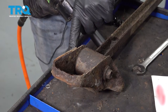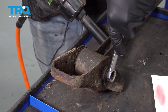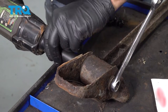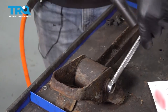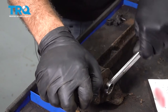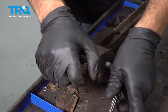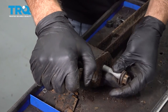We want this bracket here. We're going to use an 18-millimeter socket on our impact and a 15-millimeter wrench on this side. Let's go ahead and remove that bolt.